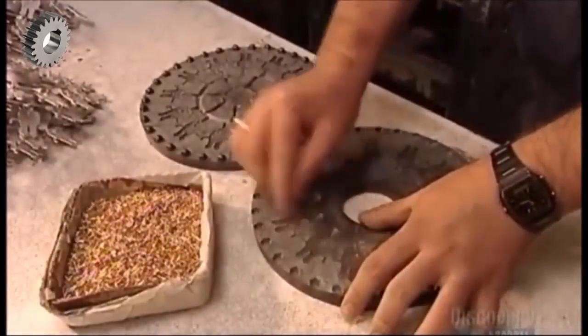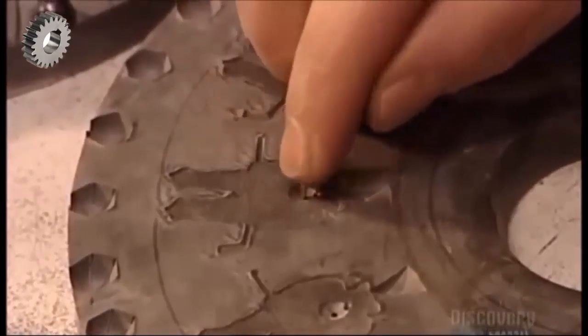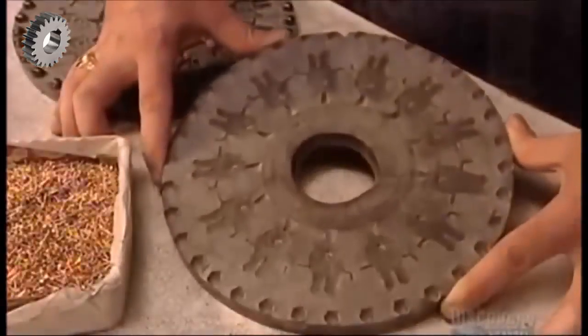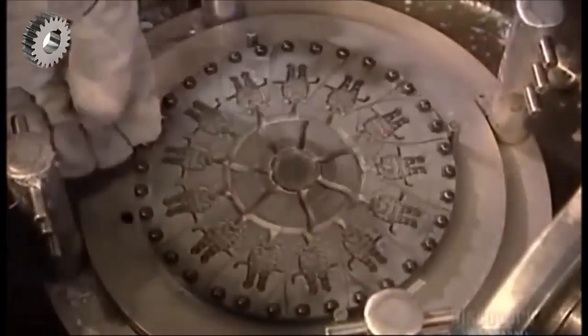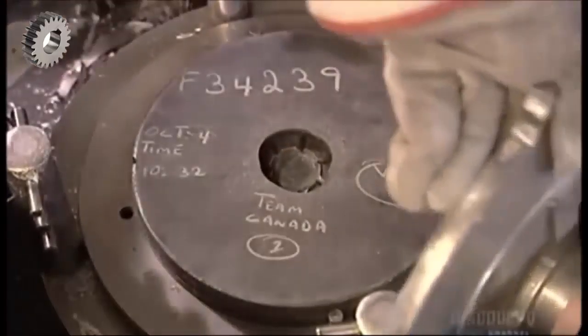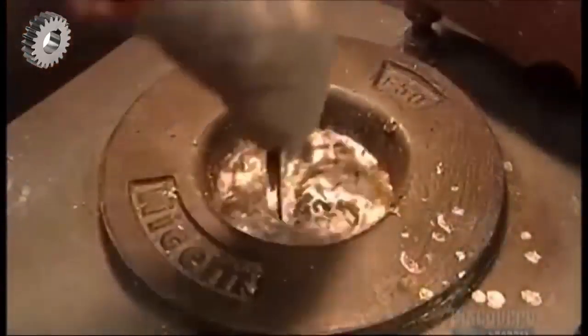Next, they insert a centimeter-long brass tack called a post into each cavity. It'll later fasten to a clasp, attaching the pin to clothing. The post goes in now rather than later so that it will fuse to the back of the lapel pin during casting. To close the mold, they align the buttons on one half with the depressions in the other half, then the mold goes into the spin casting machine.